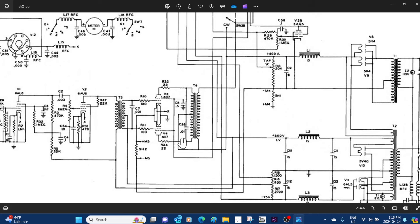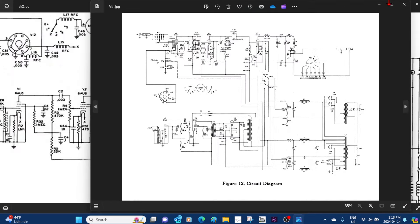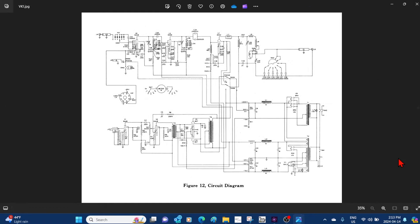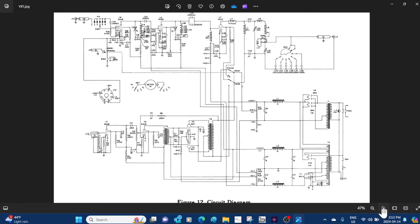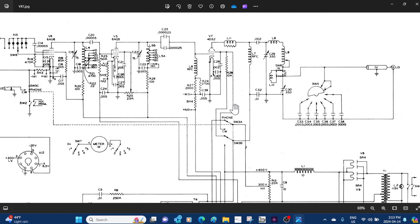Let's take a peek at the modulator, and now let's have a look at the modulator for the Viking 1. Apart from a few small component changes, it's essentially the same design. In the Viking 1 they used a single 4D32 final tube, and this combination worked — you had a good level of modulation and a good level of linearity.